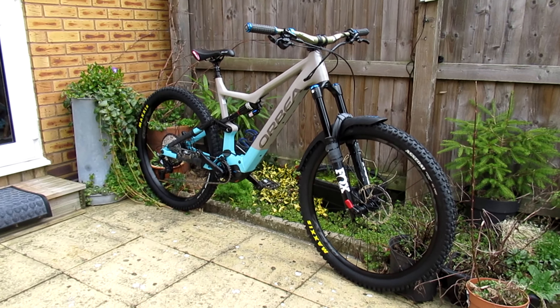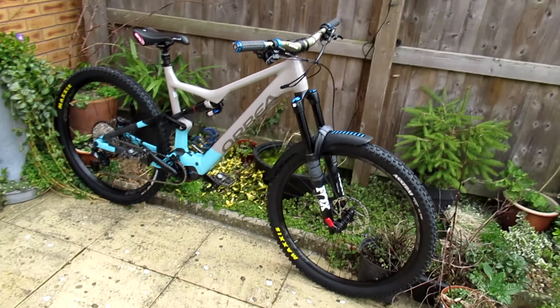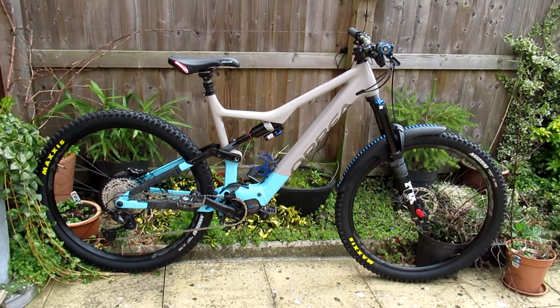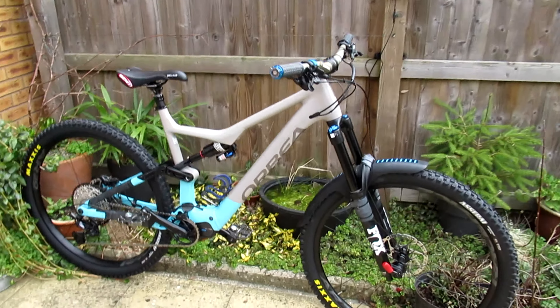It's ready to go and I'm really looking forward to trying this at the Forest of Dean at the weekend. Okay then peeps, that's it — stay tuned for the first ride video at the Forest of Dean. In a bit.